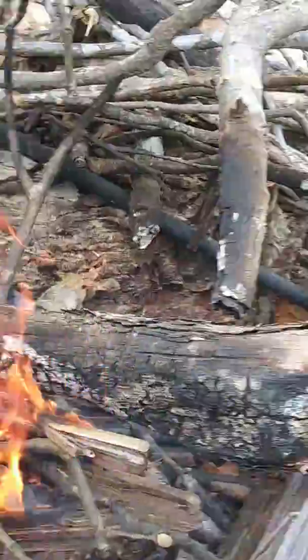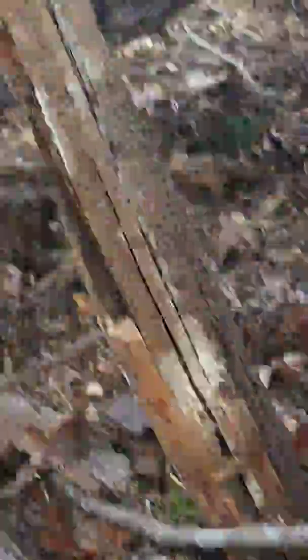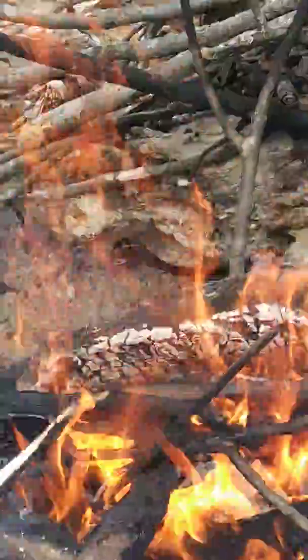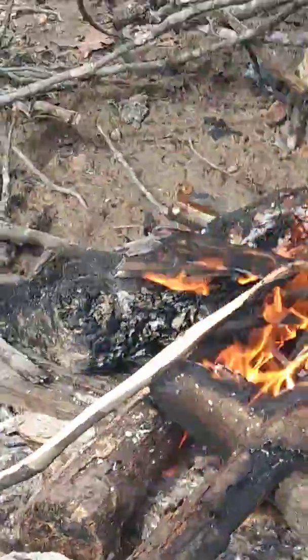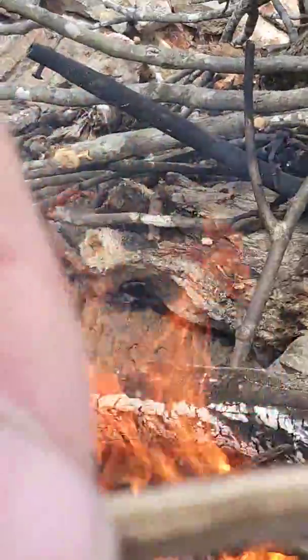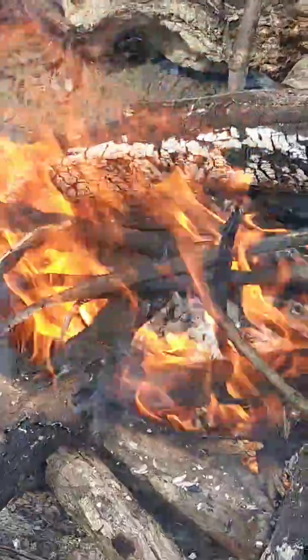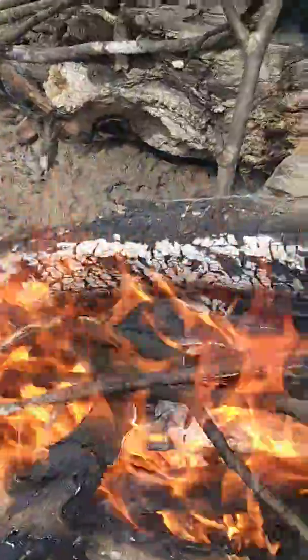I found some dry wood right here — just put that down there. I'll use some of that grass as tinder, and it took like two sparks with the ferro rod.